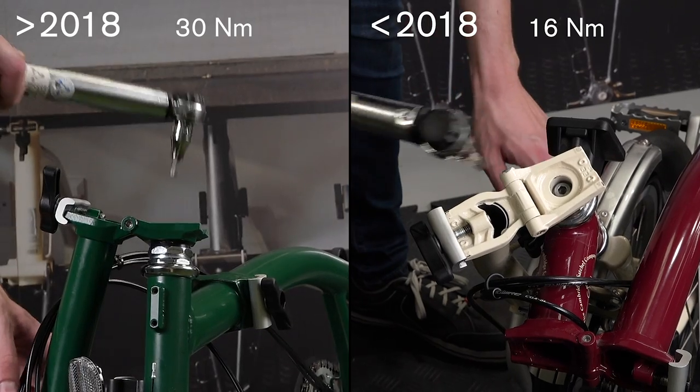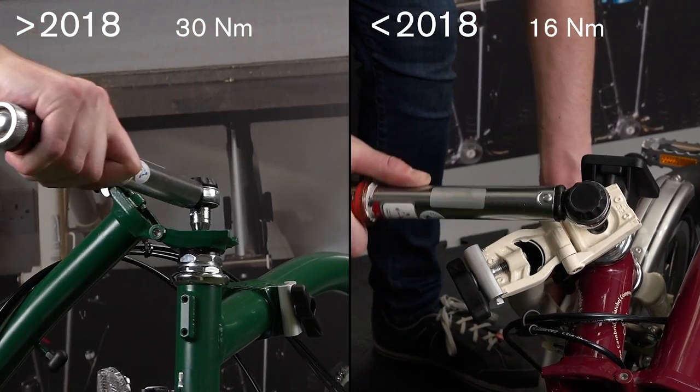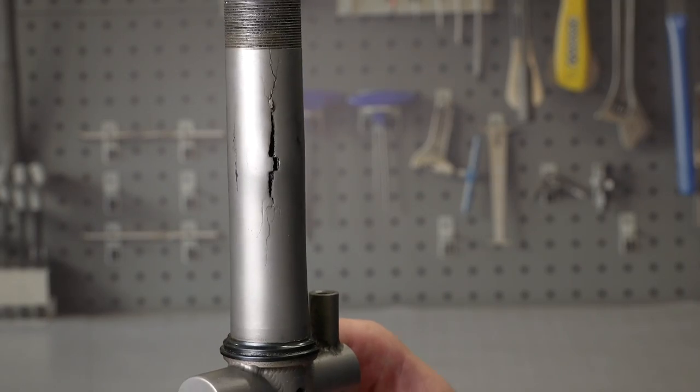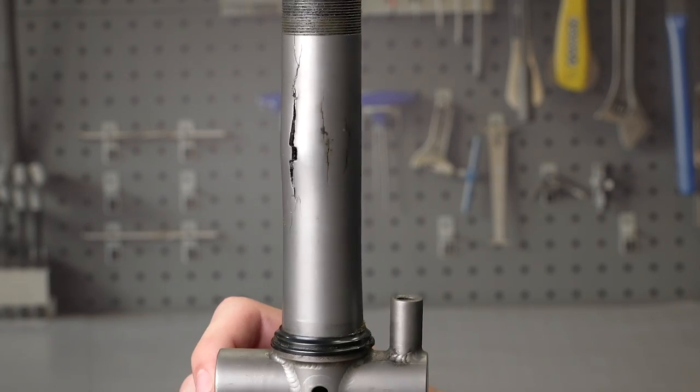It is vital that you apply the correct torque. If the bolt is not tightened enough, the handlebars could twist in use. If over tightened, you could damage the handlebar support or fork steerer.